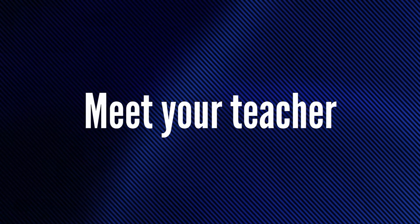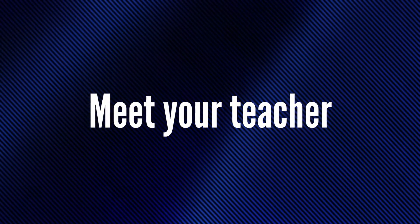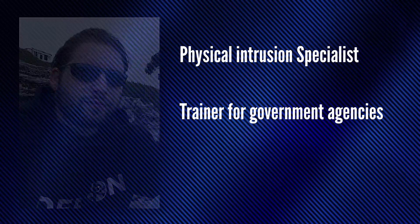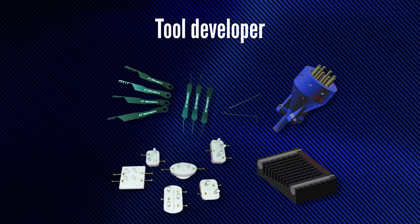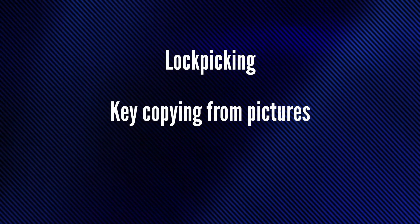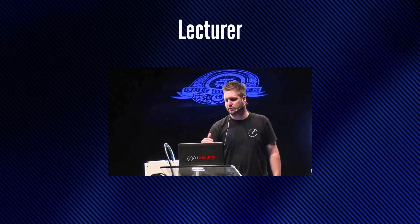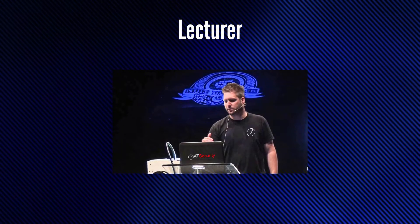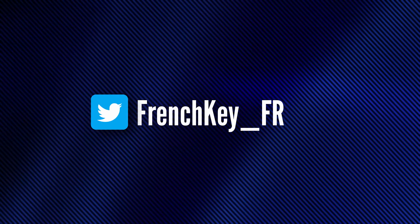Welcome to Lab 401 Academy. My name is Fabrice and today I have the pleasure to introduce your teacher, the one and only French Key. He's a pen tester specialized in physical intrusion. He has been a physical pen testing trainer for government agencies and pen testers worldwide since 2009. You can also follow him and contact him directly via Twitter at frenchkey_fr. Let's get started.